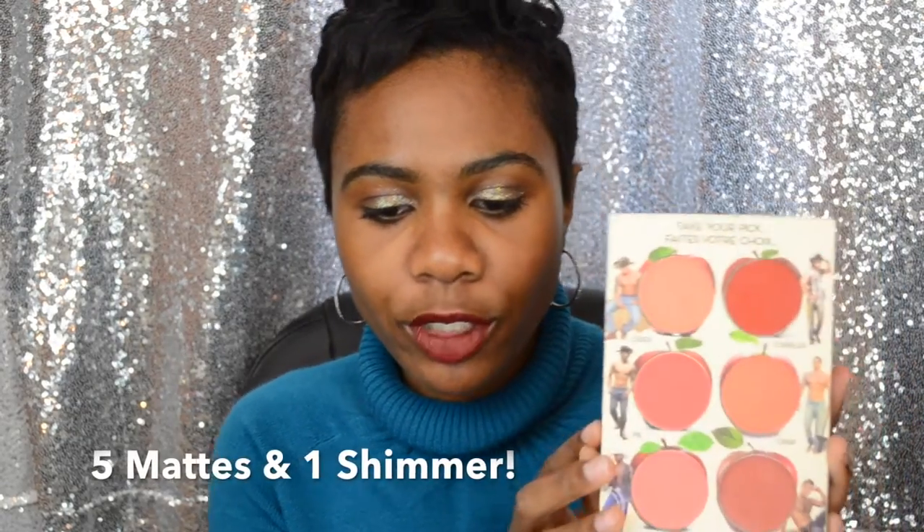You have six matte shades, and the only shimmer shade is going to be Crisp right here — so that one gives you a little bit of shimmer. I really like this. I didn't know how I was going to like using a cream blush. I haven't used these on my lips, so I can't tell you about how long-wearing they are, but as far as wearing them as a blush, they do last all day. They're very easy to apply. I like to use either my finger in a dabbing motion and then go back in with my ELF stippling brush and just kind of work it out and make it more even. I love the texture. Caramel and probably Cobbler together make like the perfect rosy color for my complexion.